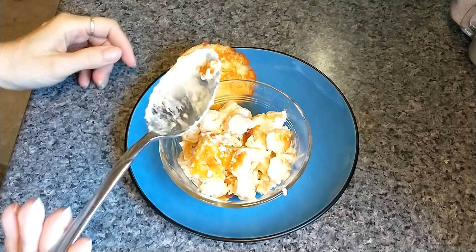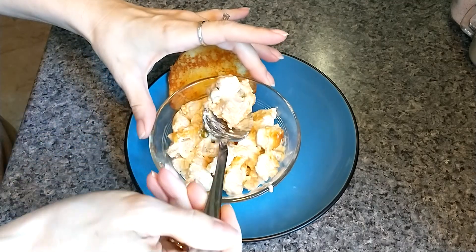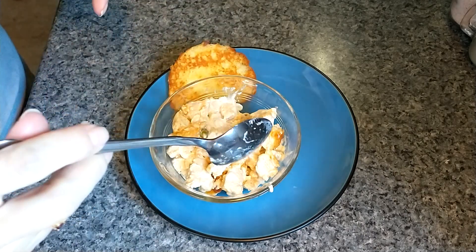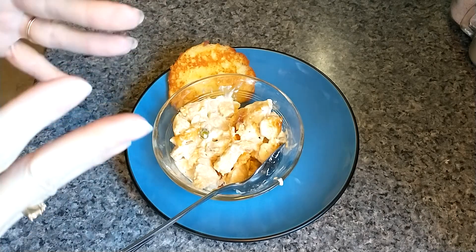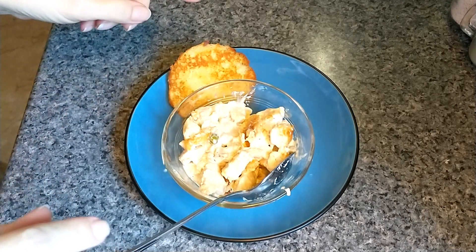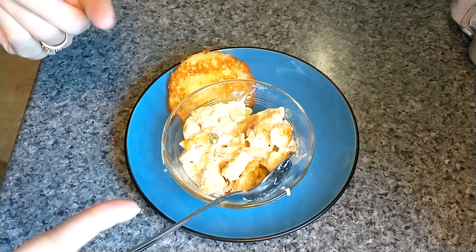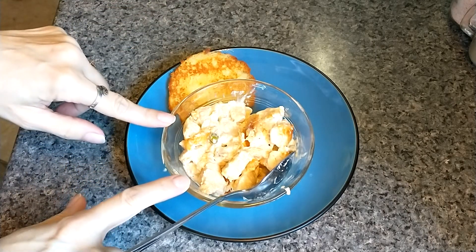Time for a taste test. Real quick too — I was asking my oldest daughter what she thought of it. She said she liked it all except for the peas. Oh my word, that is so yummy. Now, I don't actually need the biscuit to go along with it. I just thought it would taste good, so that's why I cooked it up to go along with it. But you don't need it. This stands by itself.